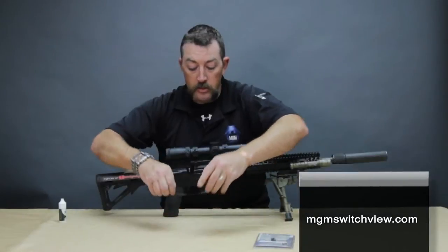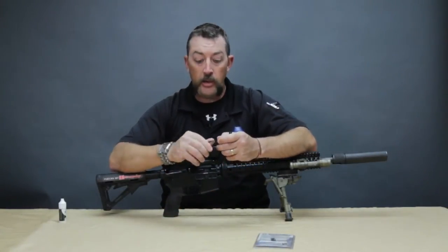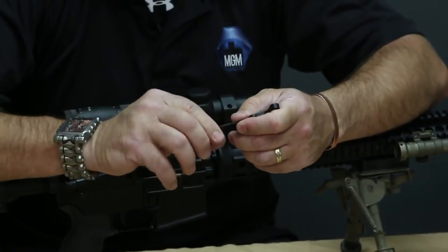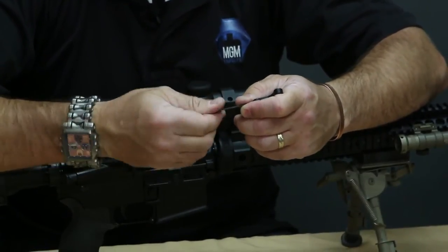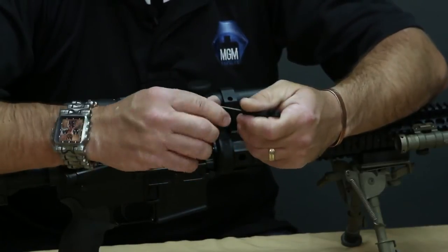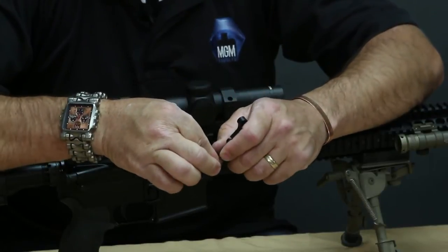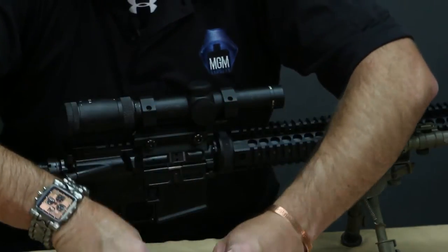The first thing you want to do is, if your Switch View lever comes with the screw already installed, go ahead and run it all the way down. Sometimes the anodizing gets inside there and makes it a little bit of a pain to get the screw going in, so just run it all the way down, then back it all the way out, and completely remove the screw from the lever.